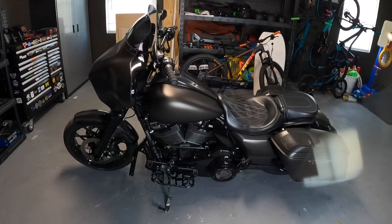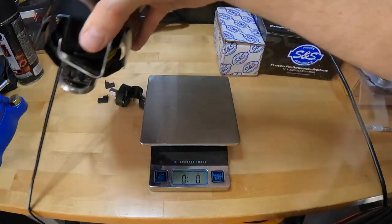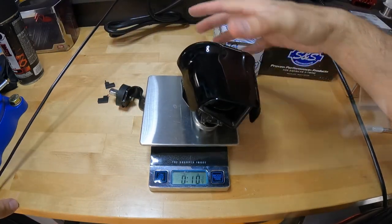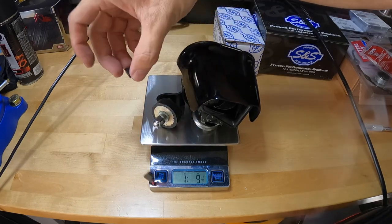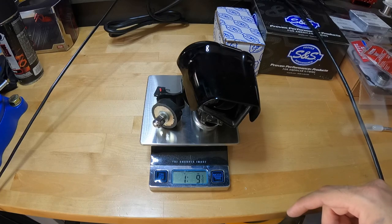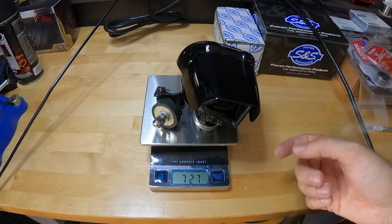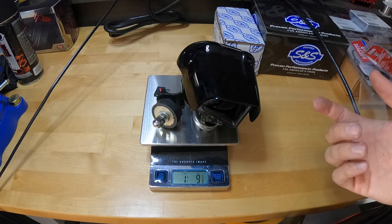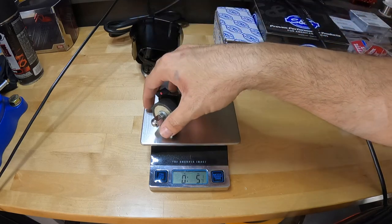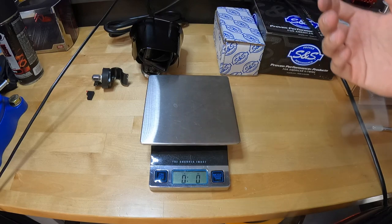Just in case some of you guys are wondering how much weight we saved by removing all these parts, let's go ahead and take a look — not that it really matters. I'm going to throw the little clips in here too. So we saved one pound, nine ounces, roughly — that's 727 grams. I'm assuming if you guys are removing this for weight savings that might be a little silly, but to each his own. That's how much it weighs.